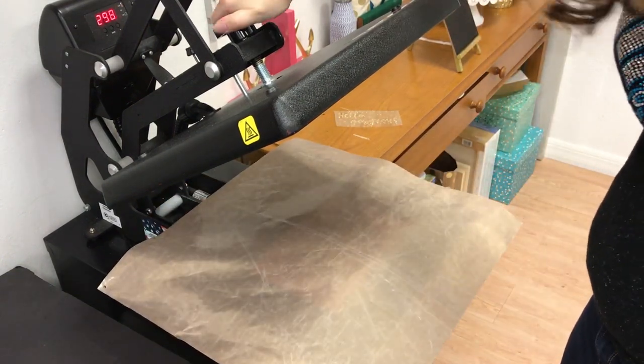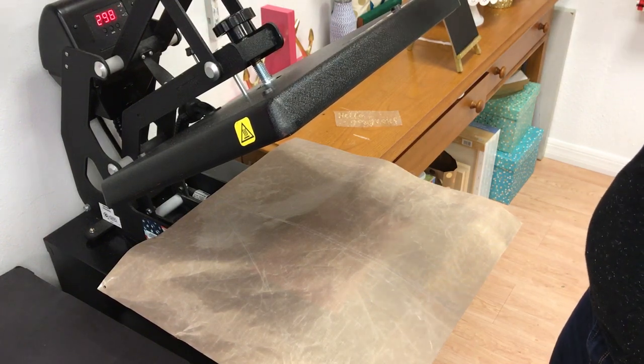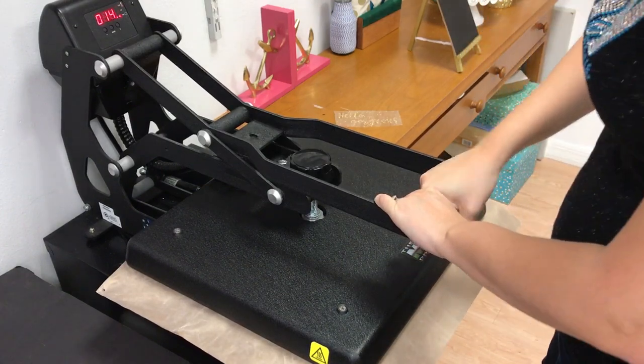Now we'll bring this down. I'm going to go ahead and decrease my pressure a bit because the pillow is going to cause me to have to do that. I'll do about five seconds.